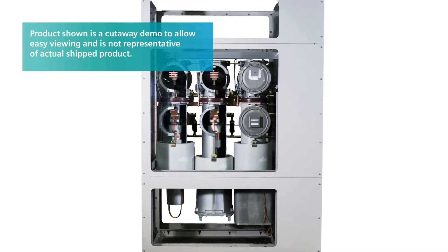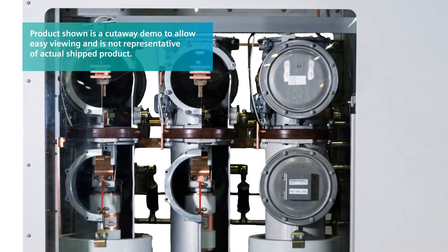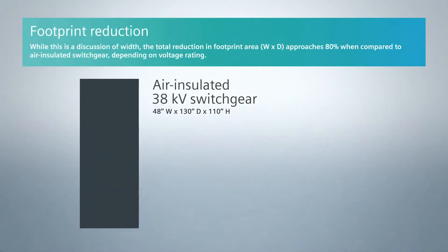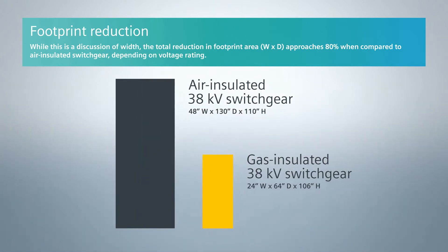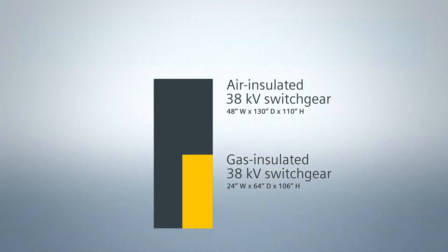Gas Insulated Switchgear was developed by Siemens — our version of it — in 1982, and it uses SF6 sulfur hexafluoride as an insulation medium. By doing that, I do not need 48 inches of space to mount a breaker. I can do it in 24 inches, thereby reducing floor space, which turns into money. You take the same piece of gear and put it in air-insulated switchgear, and you're looking at 48 inches. So it's a cost saver.